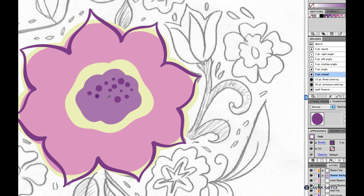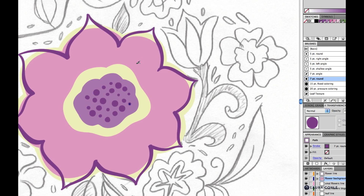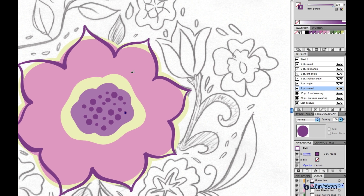Just go through and draw some dots of different sizes and delete the ones you don't like. Now we'll start doing a little detail on the petals. We're still on the flower background layer, and for this I'll use the paintbrush.